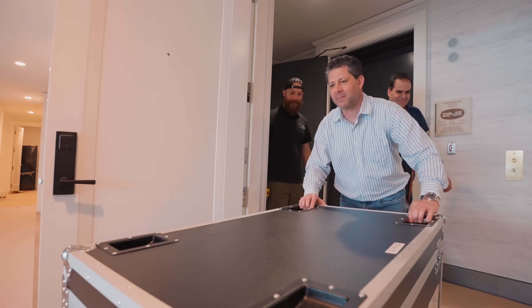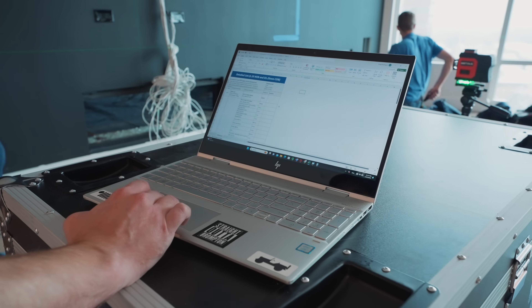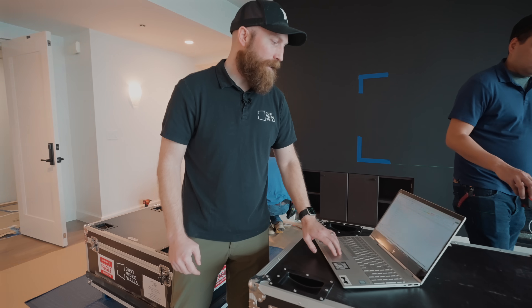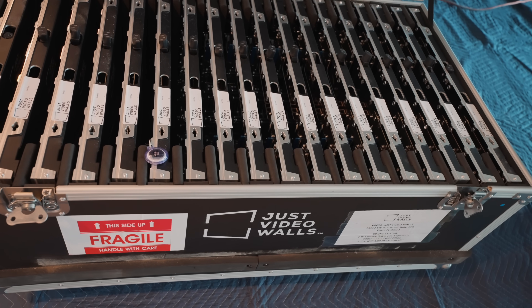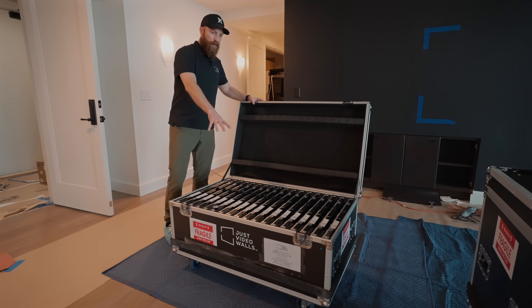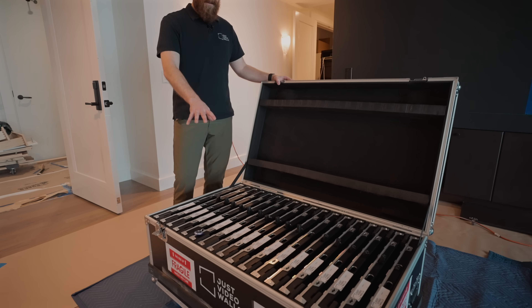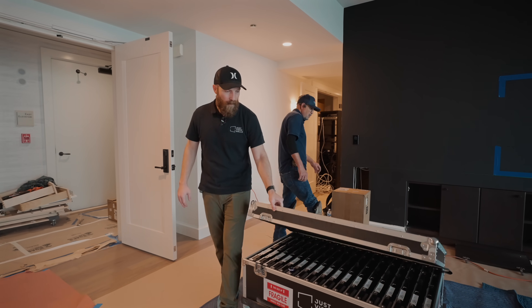So when you arrive on site, the first thing you're going to do is take inventory. We've got this pulled up here on our laptop. We send this with every single job so you know exactly what's in every single crate that comes with a Just Video Walls system. For example, in this crate we have all of our cabinets. Everything is pre-labeled for your convenience so you know where everything is supposed to go — all that's done for you by Just Video Walls.